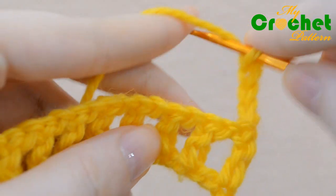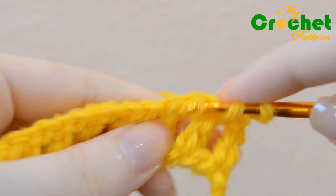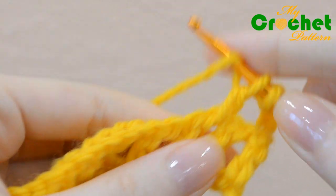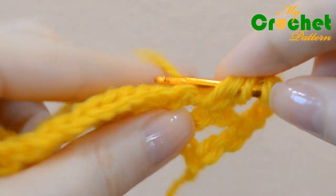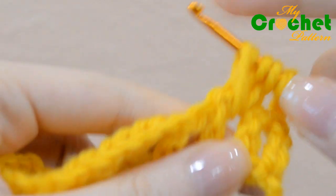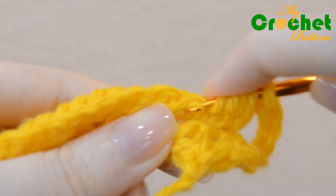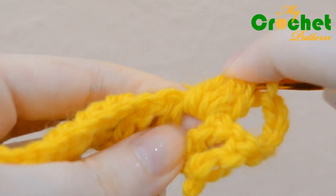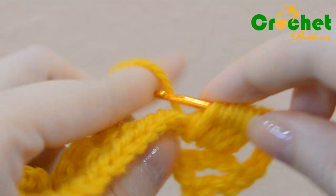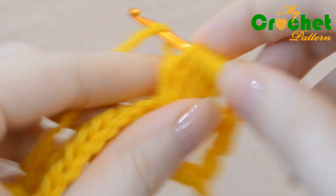Make 5 double crochet cluster stitch inserting your hook under the chain stitches of the previous row. Crochet 5 half closed double crochet stitches, then pull the yarn back through all 6 loops on your hook.